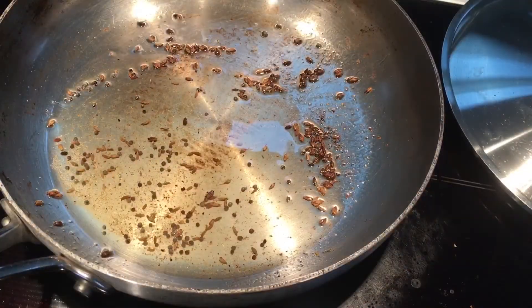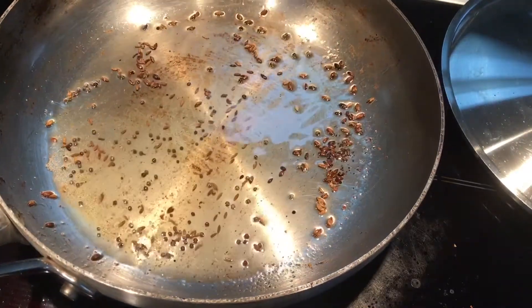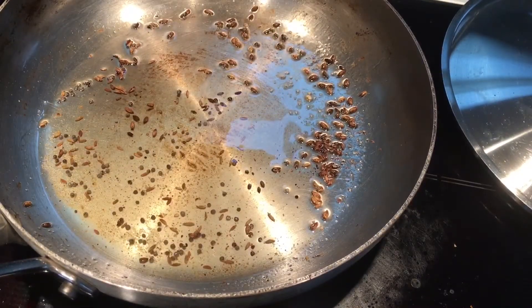I've taken a pan, added oil, cumin seeds, and mustard seeds. They've already popped up and my tempering is ready.